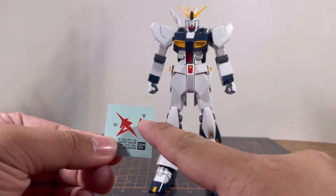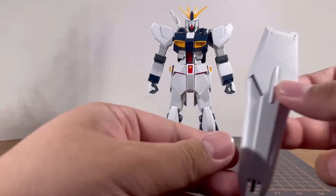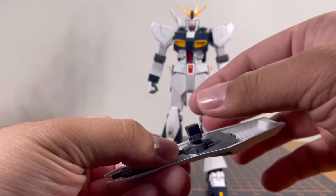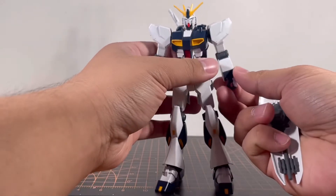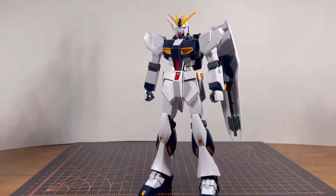Moving on to marking stickers: the small one goes onto the shoulder, while the big one goes onto the top of the shield. Speaking of accessories, we've got the shield, with a little connector on a ball joint that tabs onto the arm. If you prefer the shield on the underside of the arm, no problem — but if you prefer it on the side of the arm, you're a bit out of luck unless you modify it.